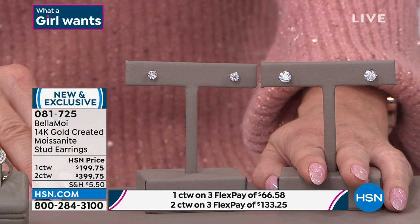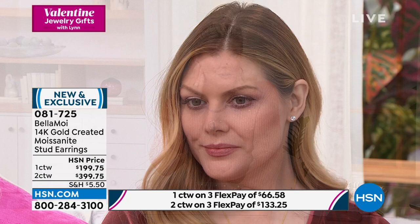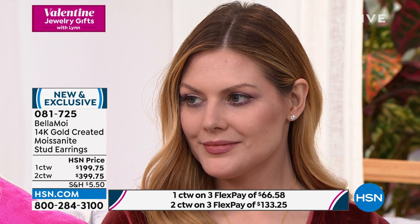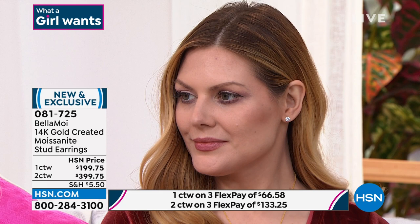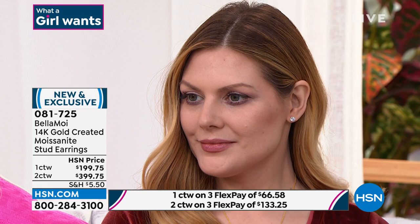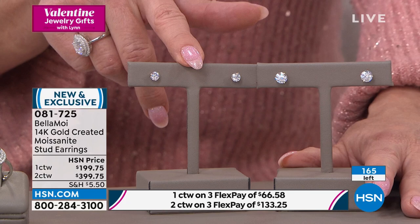One carat stud earrings at $199.75 and two carat at $399.75 — with three or four monthly flex payments. All precious metals on the post. You have that oversized butterfly backing so they set perfectly. Julia is wearing the two-carat version. You sleep in it, you live in it — it will never get cloudy or discolor or lose its fire. If these were two-carat brilliant flawless diamonds, we'd be in the thousands-of-dollars mark again. I have fewer than 50 pair of the two-carat. That's how popular these are.